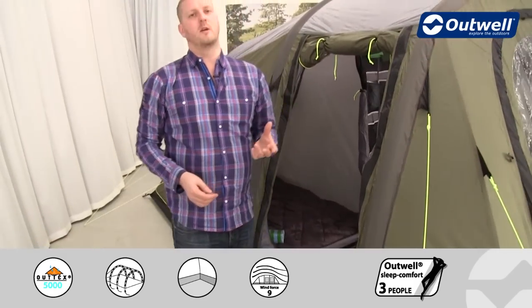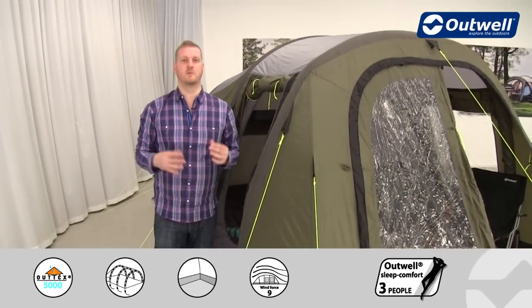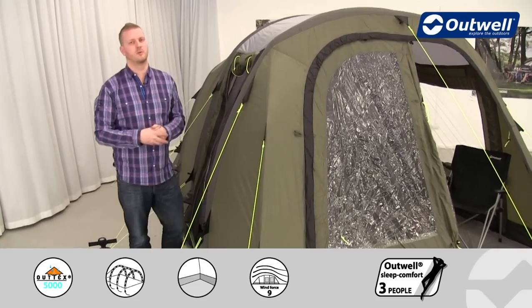One thing worth pointing out: I've mentioned how quick and simple it is to pitch, but at the end of your holiday you don't want to spend a huge amount of time taking the tent down either. With an air tent like this, packing down is going to be really quick and simple too.